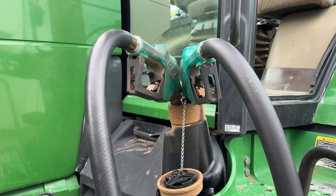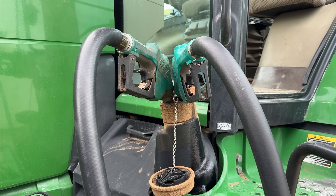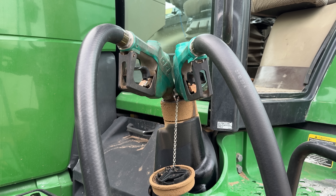Variable rate seed application is the epitome of 'I don't know how much seed we're going to need, but I know how much we're going to use.' Let's roll.